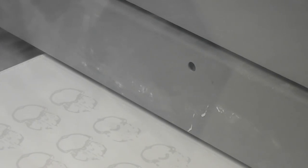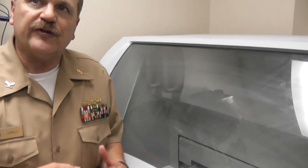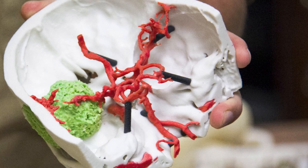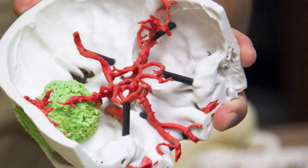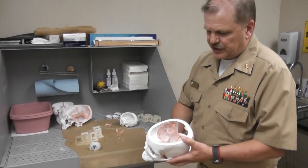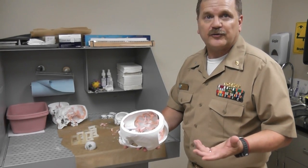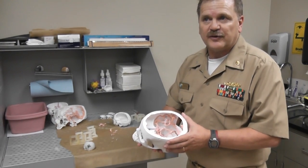These are really helpful because a lot of times surgeons want vascular models so they can see if there's an aneurysm or something. If we get the right kind of image, like a CT scan that has contrast showing the arteries and veins, then we can actually separate out those arteries and veins and color them a different color. It'll come off the machine like this — kind of like a green glaze on ceramics — so it's relatively fragile.